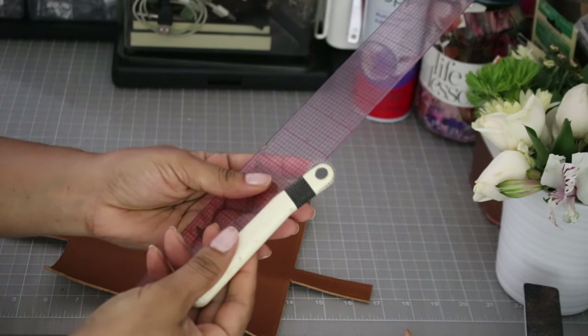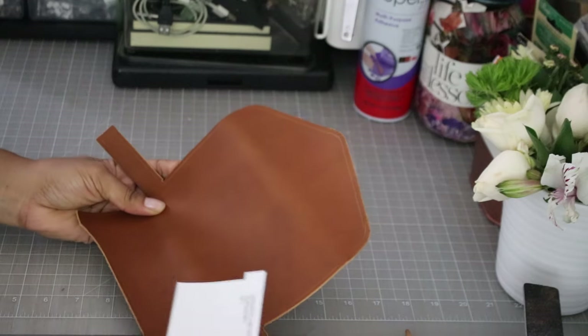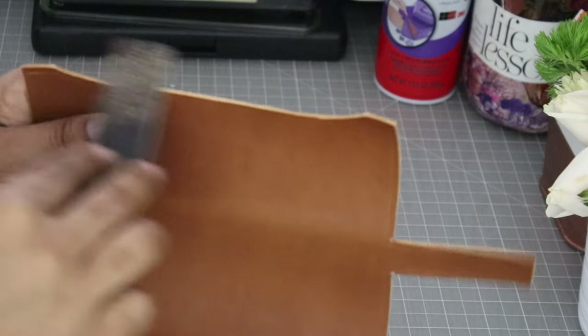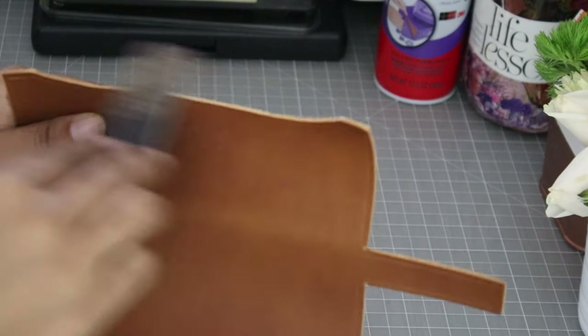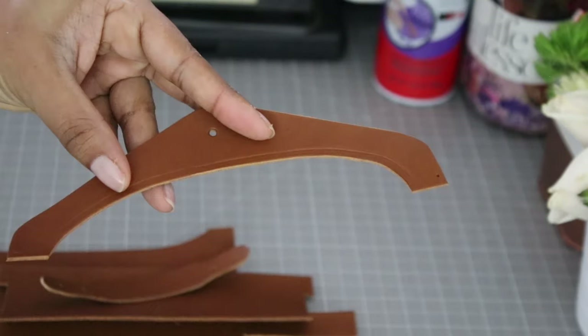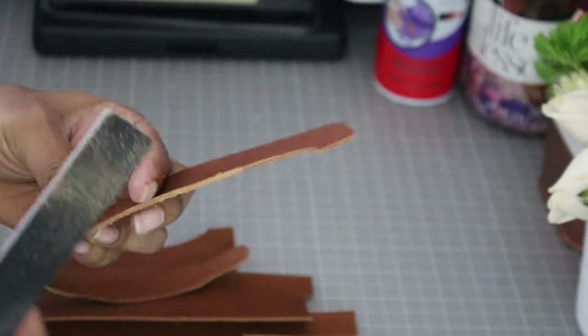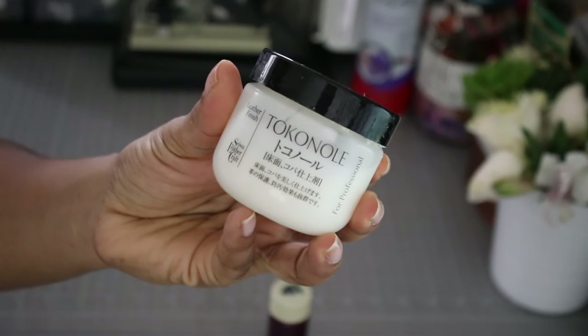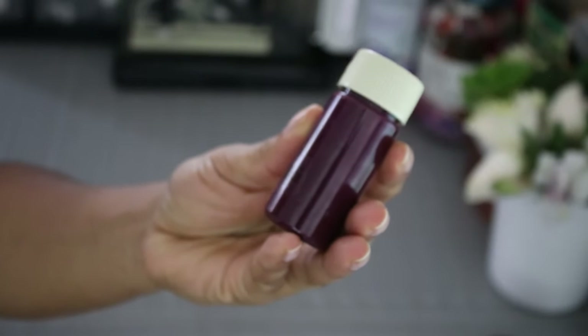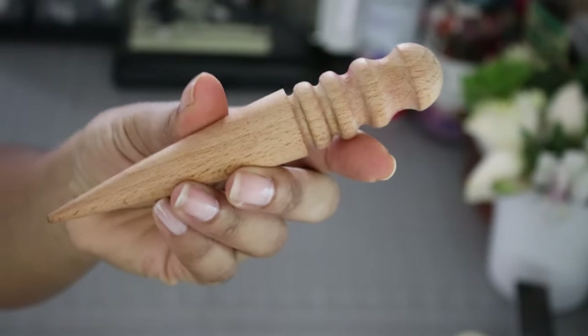Let's mark the leather an eighth of an inch from the edge — this will be our sewing guide. Also, let's buff the edges while we're at it. Finish all exposed edges with edge paint or buffing. I've already posted a video on how I finish my edges on this channel; there's a link in the description box. How far you want to go with this is completely up to you.